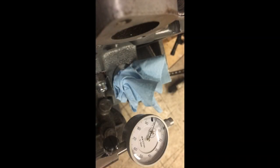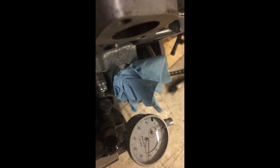Our dial indicator is installed and the motor is still at TDC. The pin for the injection pump is still installed. There's 2.5 millimeters of preload you're supposed to put on the gauge as it goes in. Go ahead and take out your pin and turn the engine counterclockwise until the gauge stops moving. Now go ahead and zero your gauge.